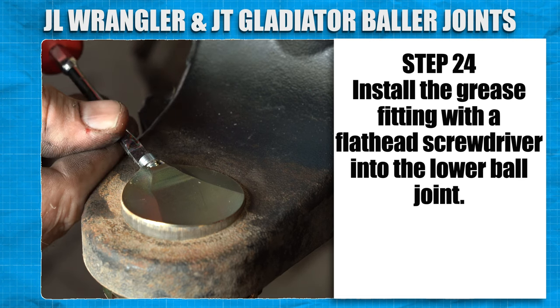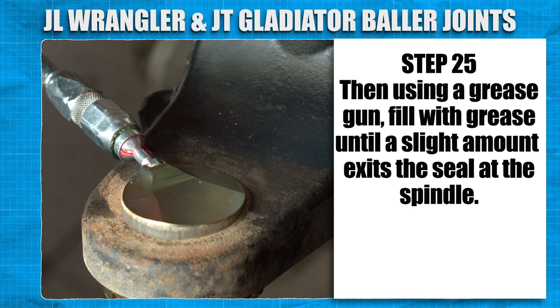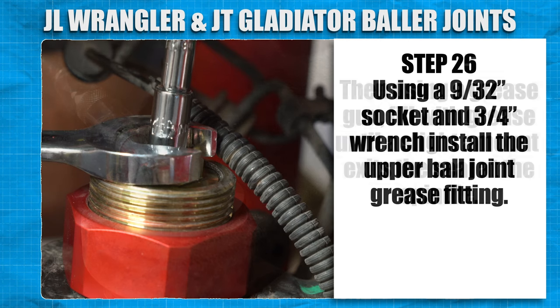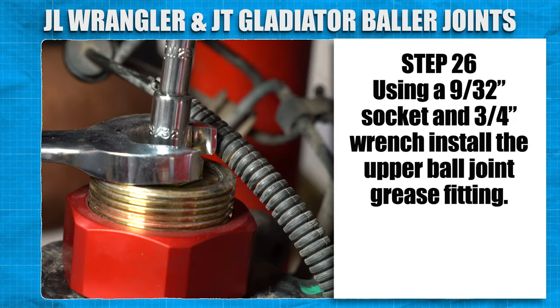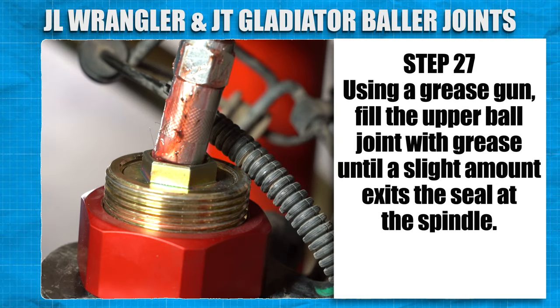Install the grease fitting with a flat head screwdriver into the lower ball joint. Then, using a grease gun, fill with grease until a slight amount exits the seal at the spindle. Using a 9/32-inch socket and 3/4-inch wrench, install the grease fitting. Using the grease gun, fill the upper ball joint with grease until a slight amount exits the seal at the spindle.